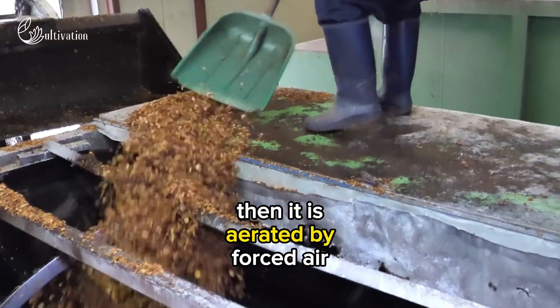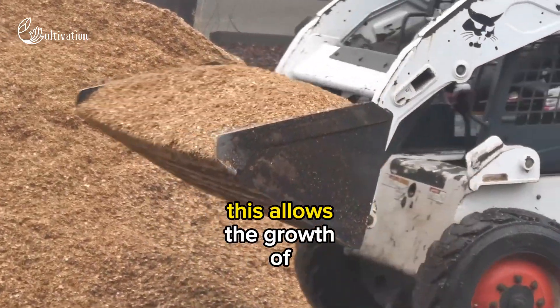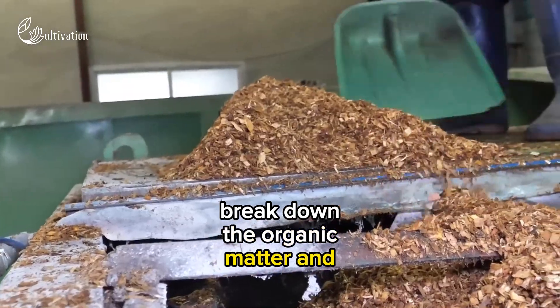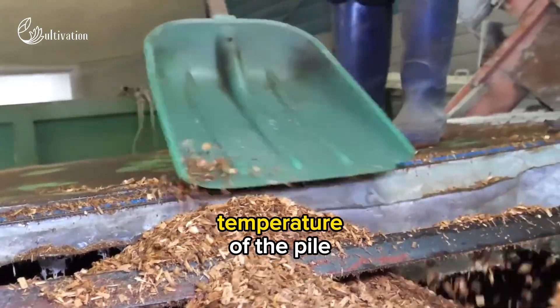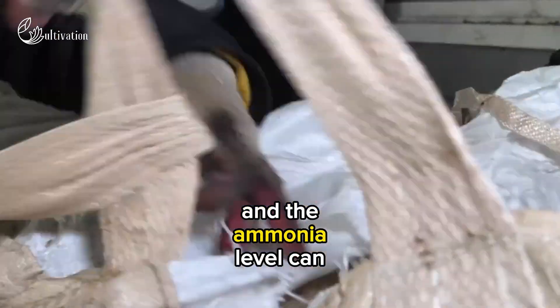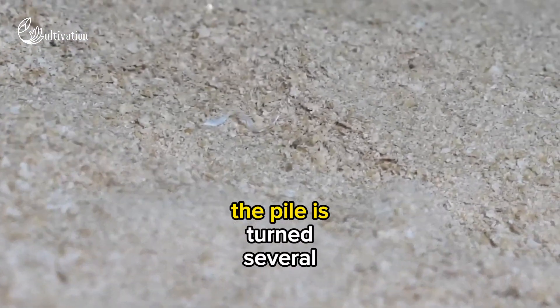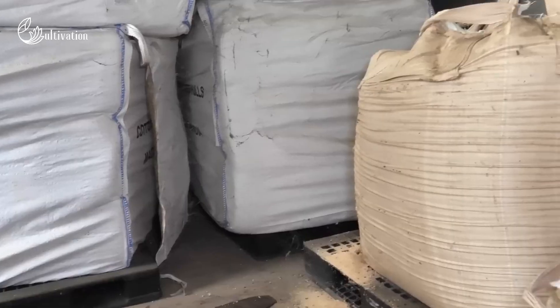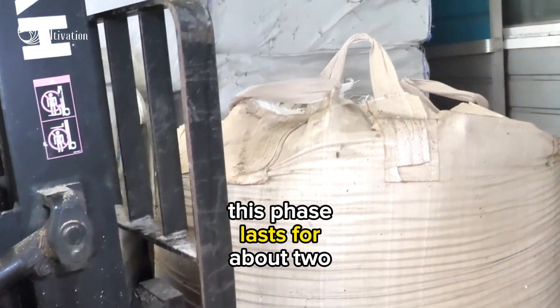The pile is aerated by forced air through nozzles or spigots in the floor. This allows the growth of microorganisms that break down the organic matter and release heat, ammonia, and carbon dioxide. The temperature of the pile can reach up to 80 degrees centigrade, and the ammonia level can rise up to 0.15%. The pile is turned several times to ensure even composting and moisture distribution. This phase lasts for about two weeks.